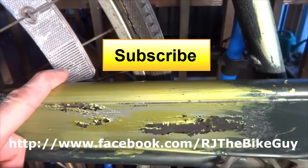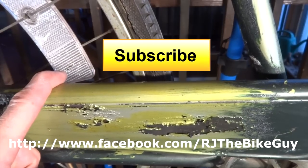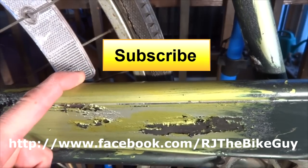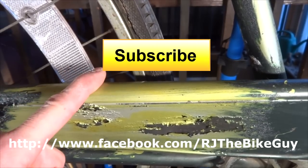I hope you found this useful or interesting. If you did, please click like on my video — I always appreciate getting likes, it helps me out. If you're not subscribed to my channel, click the big yellow subscribe button and you'll see new videos as they come out. I'm also over on Facebook — you can find me over there at RJTheBikeGuy. Thank you very much for watching.